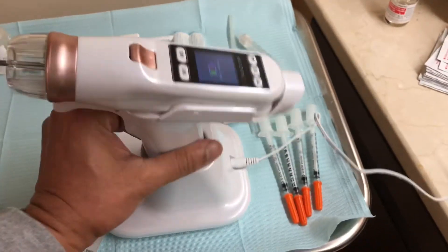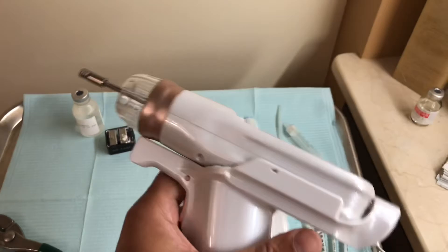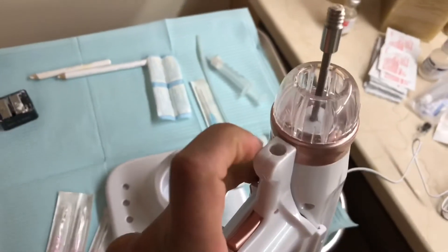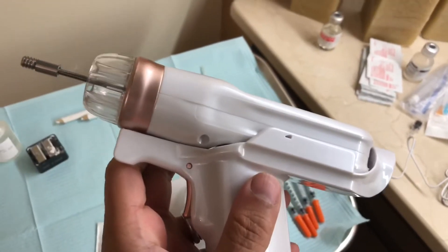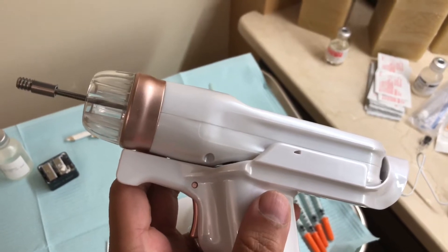If you do have it hooked into this hand grip handle, this one actually uses it with the vacuum. You have the vacuum tubing that goes in here and the other part that actually goes onto the tip. Next I'm going to show you how to turn on the pen and adjust the settings.